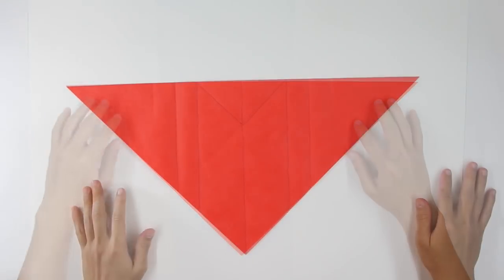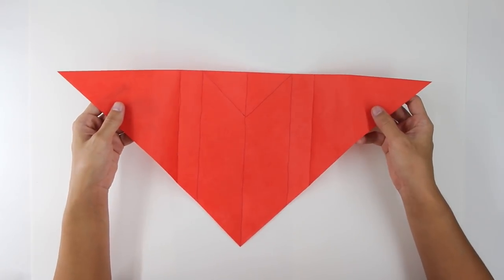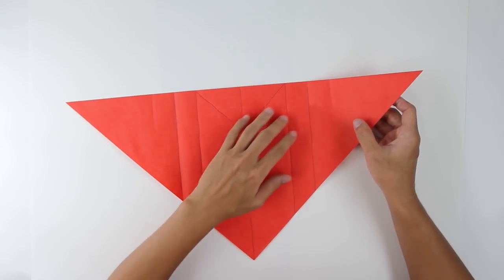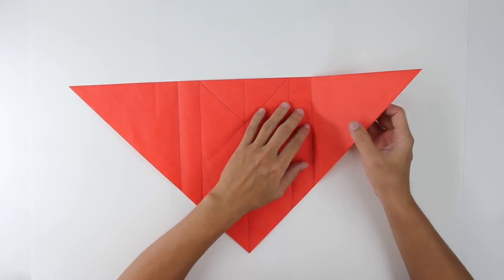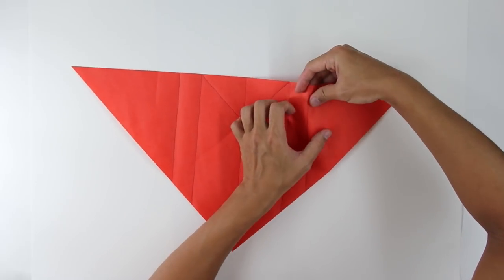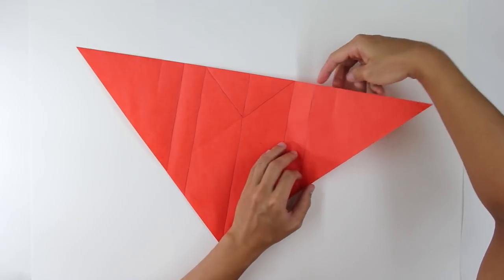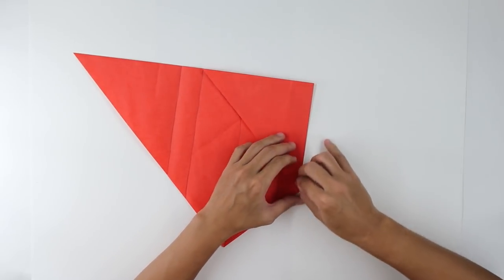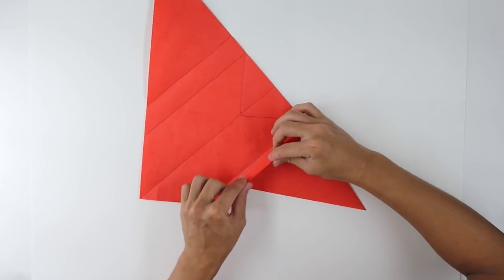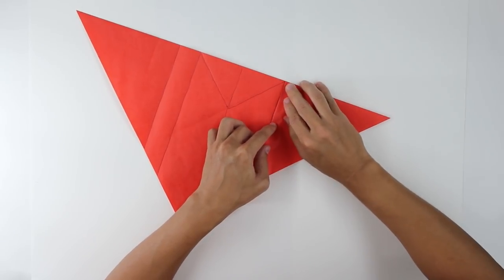I just made here the lines a little bit stronger for you to see the reference points. Now you're going to divide here these two columns in four parts. You just have to divide in half twice. Like this — you're going to fold this column in half.